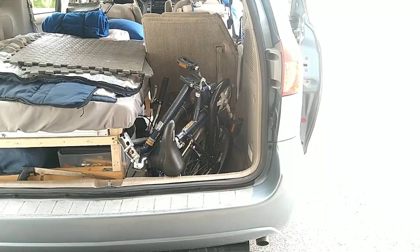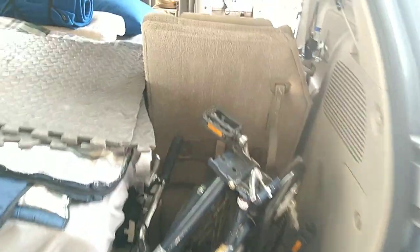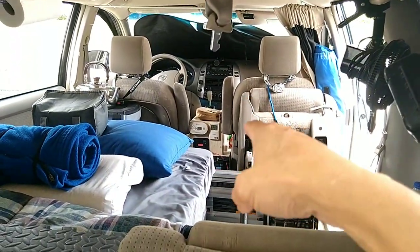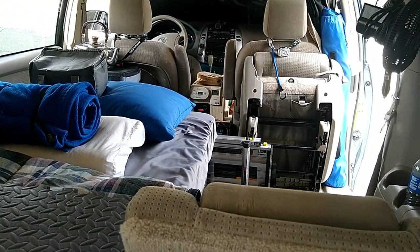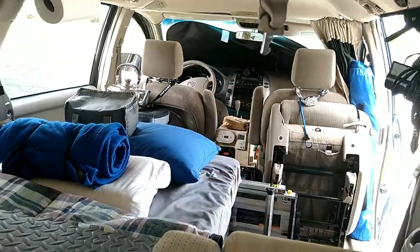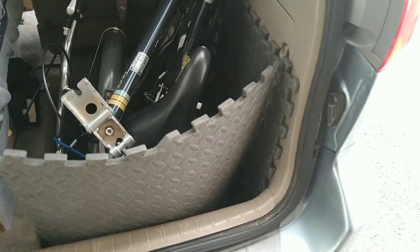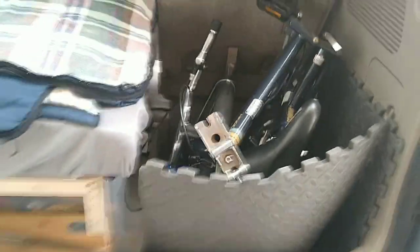I don't plan on carrying too much stuff from now on. I'll put the bike here and then load up my pantry basket with all my food — easy to access everything in one place for cooking. I also have these two foam mats I use to cover the floor, which protects the finish of the car. Then just close the gate.